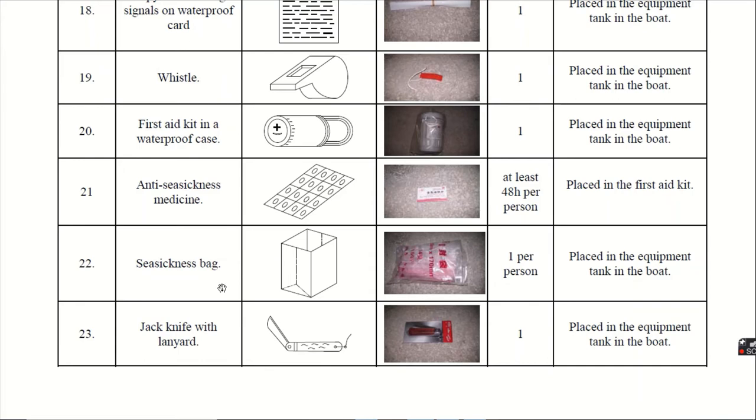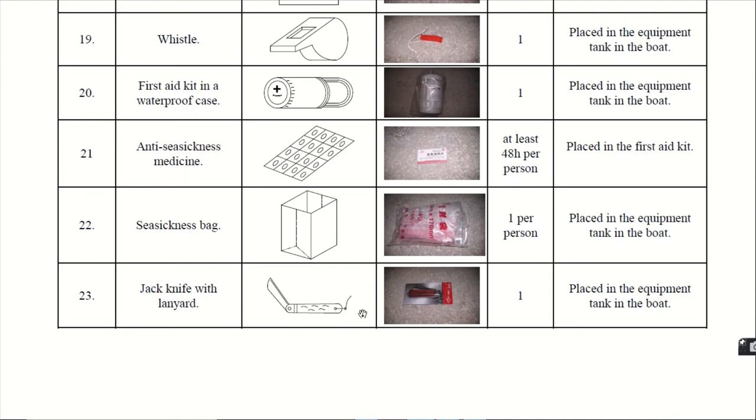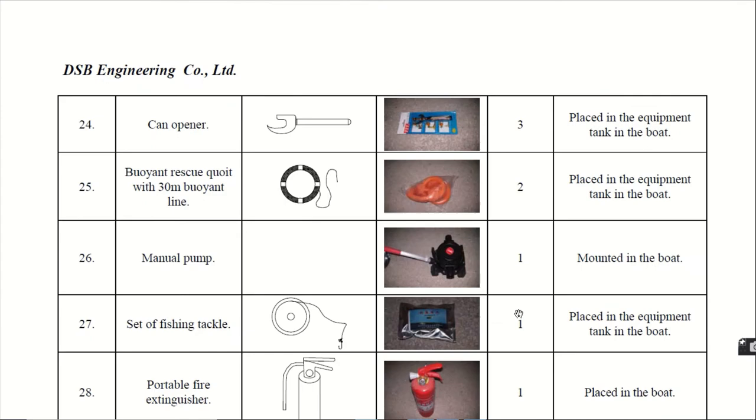Twenty-second, the seasickness bag, for vomiting or when someone is feeling unwell. For each person, one bag is provided. Twenty-third, the jackknife with lanyard. This is the jackknife — a sharp knife with a nail-cutter-type blade — and it is given with a lanyard. It is given 1 in number.